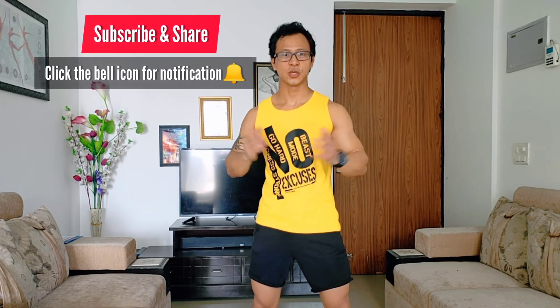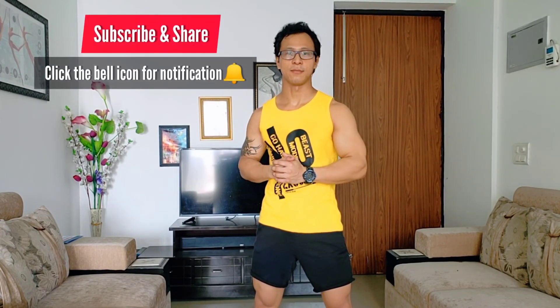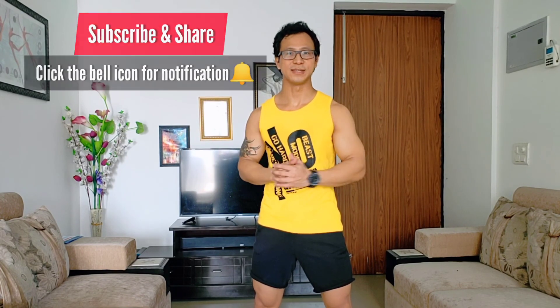Whenever you practice, make sure you do it on soft ground — not a hard surface like this. Try it in a field or a park so you don't get injured. Thank you so much. I believe you liked it — share it with your friends and family, and if you haven't subscribed yet, please subscribe to the channel. Thank you so much.